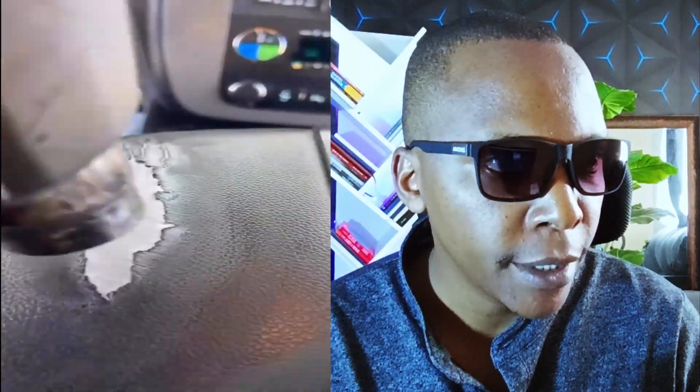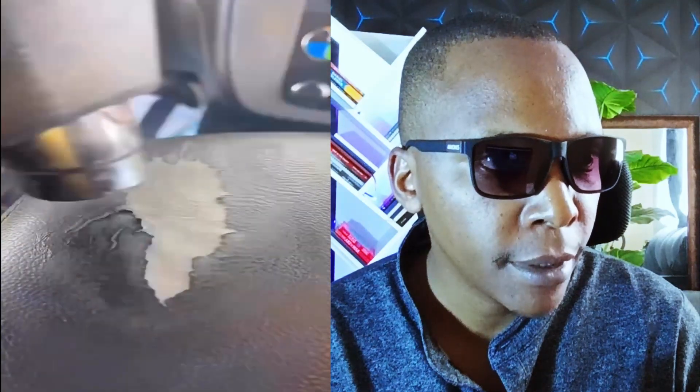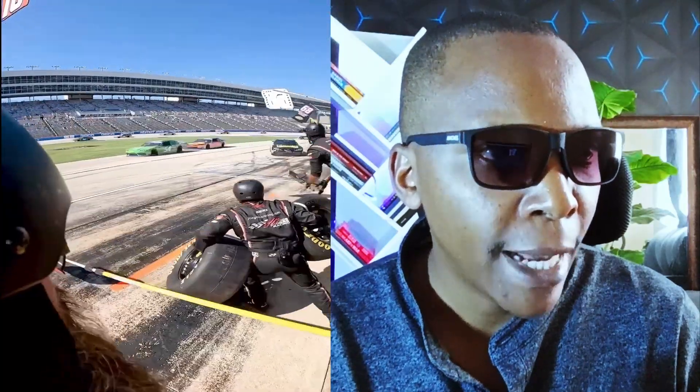Nice one. So this guy repairs a very badly damaged chair — you wouldn't believe the end results. Probably you'd have thought to get rid of it, but with some few touch-ups and a paint job, the seat is brand new.